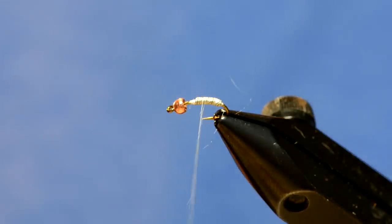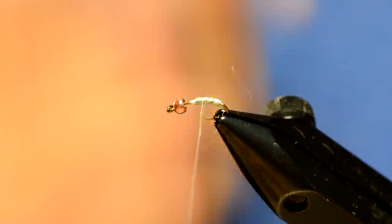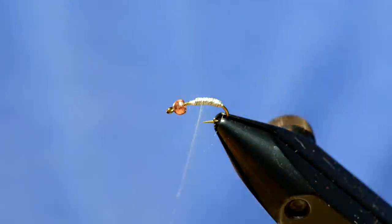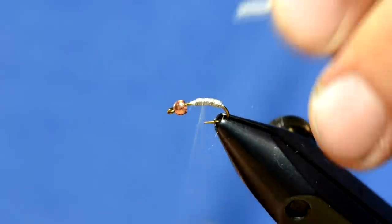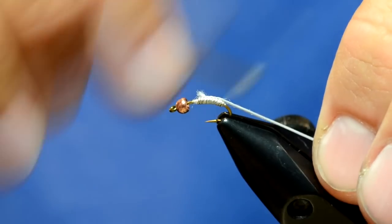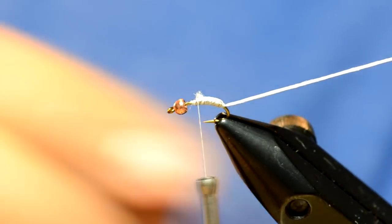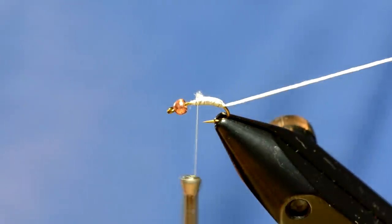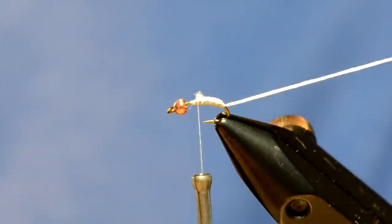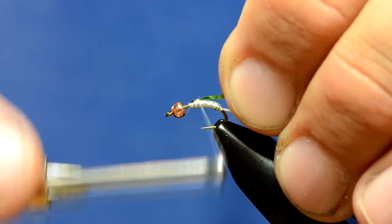Any type of thicker material will work. I use Uni 6-ought white thread every once in a while, but what I'm going to actually use is Uni stretch, and I'm going to twist it up. I'm going to tie that in and just bring it back. I'm also going to bring a piece of flash up over the top of the body of the fly. I'm going to use some UTC medium holographic tinsel in chartreuse, and I'll bring that down right about here.